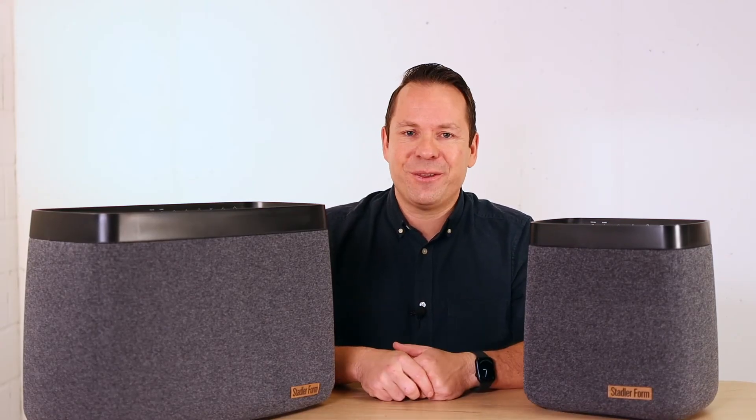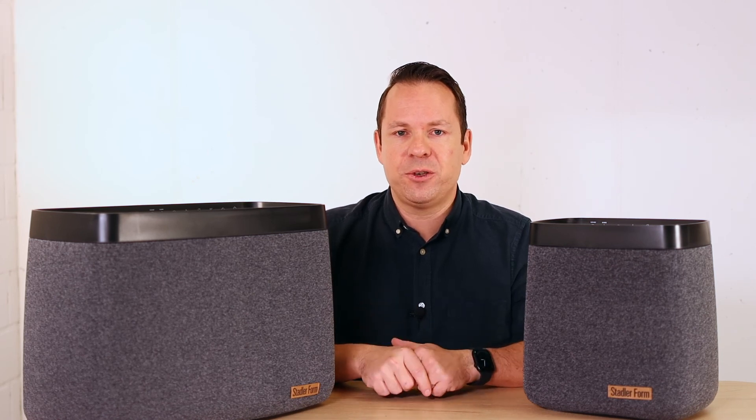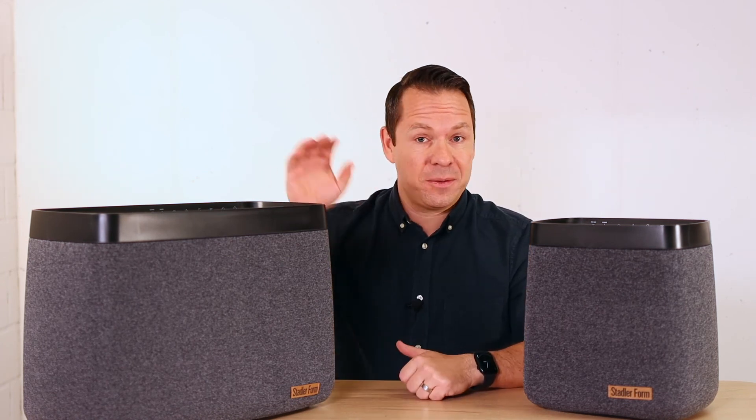That's all I wanted to share with you about Carl and Carl Big. If you still have questions, just write them in the comments below. If you'd like to see more videos like this, subscribe to our YouTube channel, and if you liked this video, give us a thumbs up. All the best, stay healthy and bye bye!